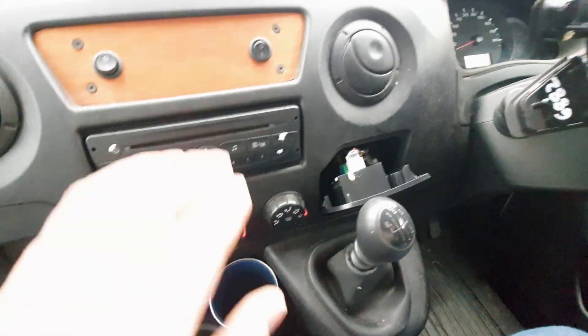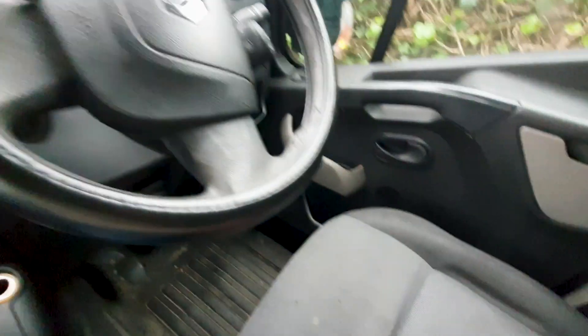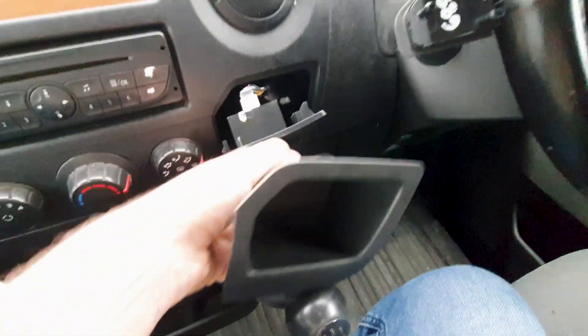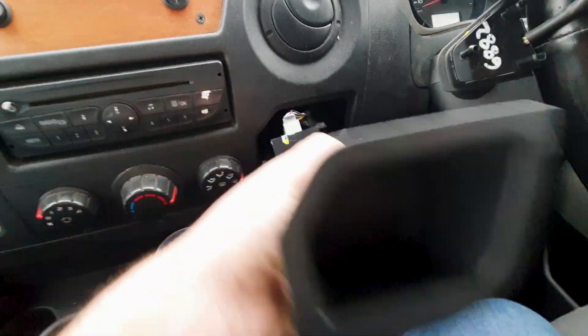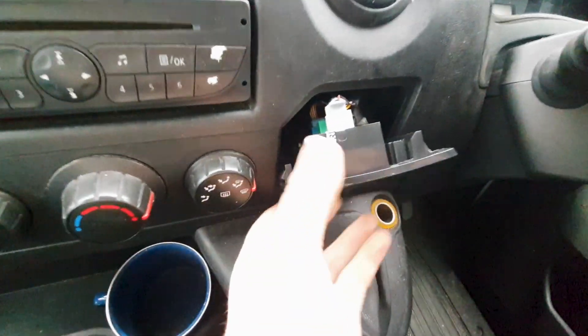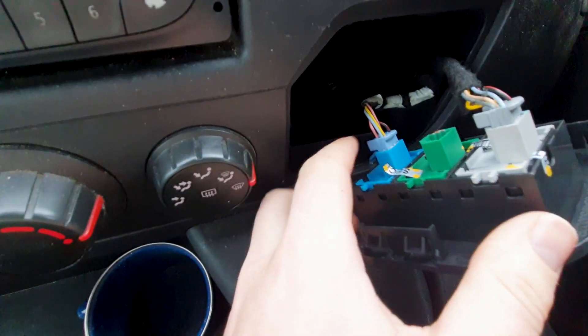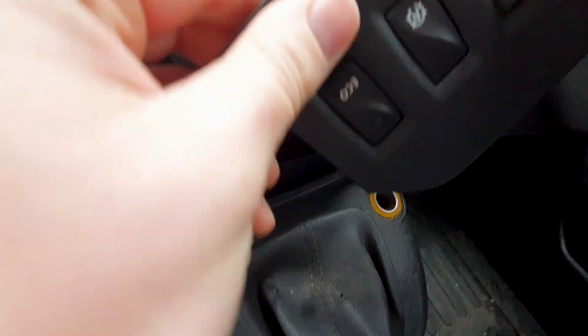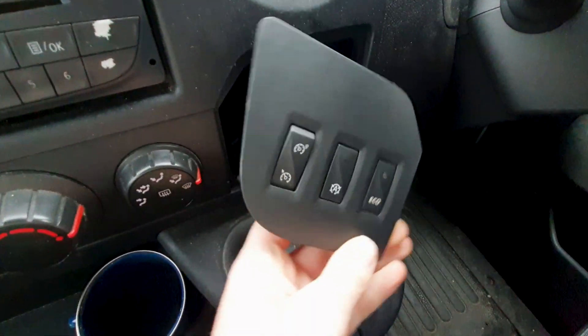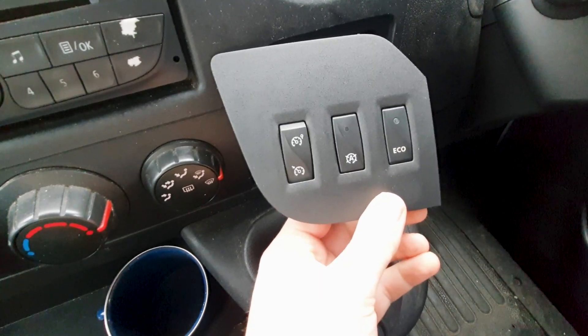I was looking around in my van and found this little cubby hole. When I pulled it out, I found in the back there were places for some wires — there was a gray one and a blue one. And this is the cruise control button from a European model. I'm in Ireland so we drive on the right, and this would have originally gone over here.